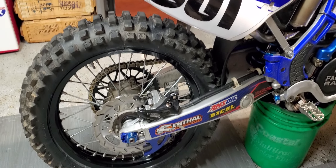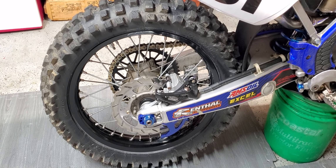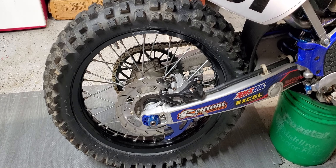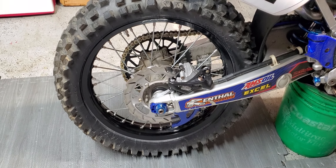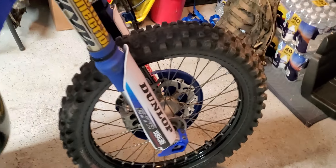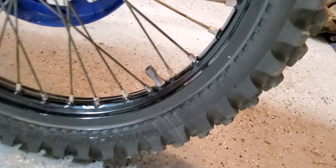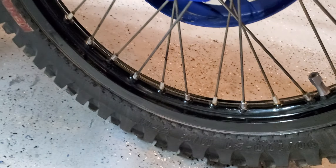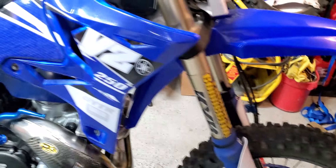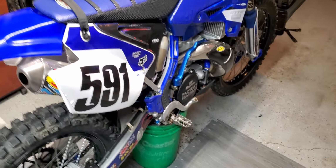I also forgot to mention — I painted the wheels. I have another video on that. Did it a couple months back during winter — three coats of Rustoleum satin black and then two or three coats of clear. Turned out pretty good so far. Had two or three rides in the woods and there are a couple tiny chips, but I think that was from the paint not adhering perfectly — it's all in the prep work. Overall I like it. Thanks.